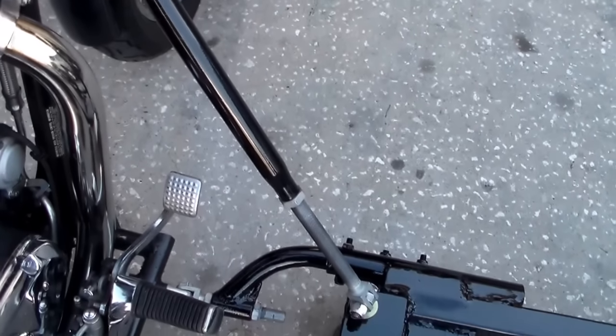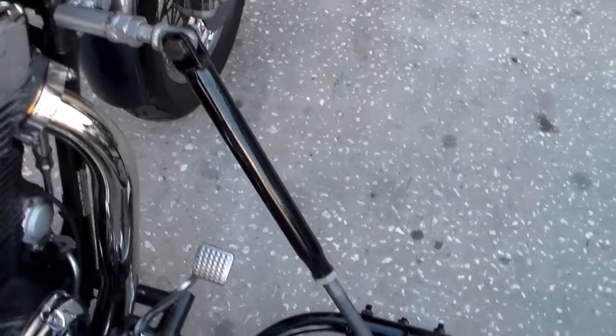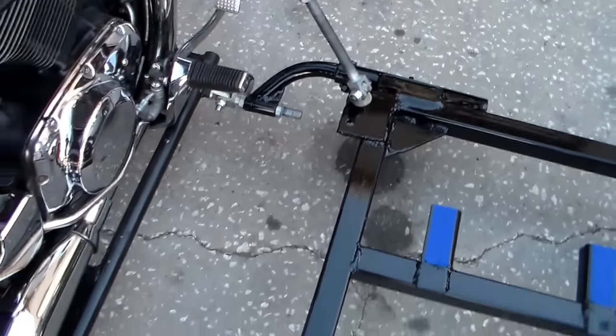The stanchions — the stands — were also reused. They seemed to be substantial too, so that wasn't a problem.